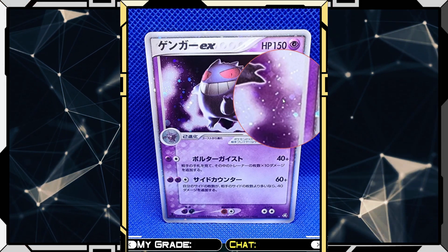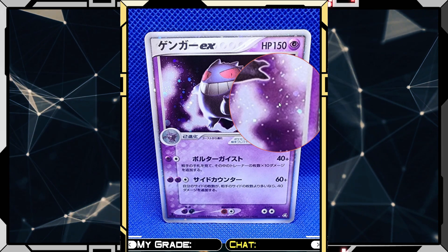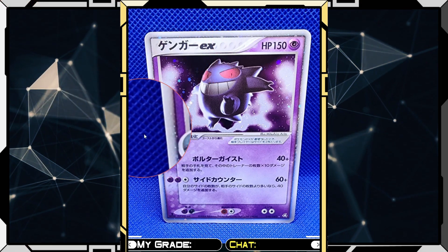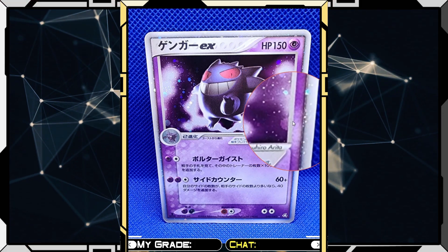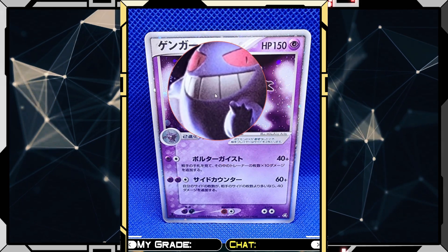So the front — we have a few scratches. One of the main criteria of grading is surface score. We just got finished with the edges and corners, so now we're looking at surface. Right now I see really two scratches, which is actually pretty good. I love this Gengar art — so nice.